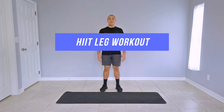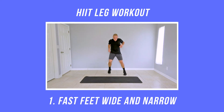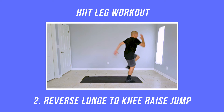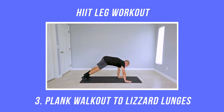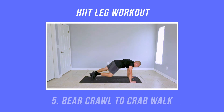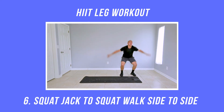Let's take a look at the exercises we're going to be performing in today's circuit training: fast feet wide and narrow, reverse lunges to knee raise jump, plank walkout to lizard lunges, mountain climber plank jack combo, bear crawl to crab walk, and squat jack to squat walk side to side.